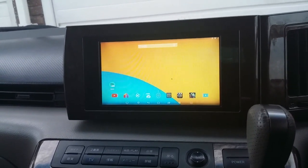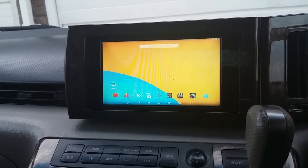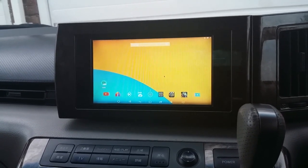Hey guys, it's a really quick video showing you the Android multimedia smart box playing in a Nissan L Grand.